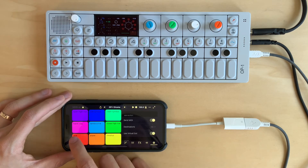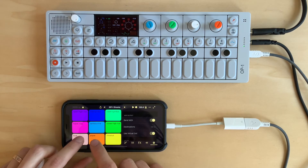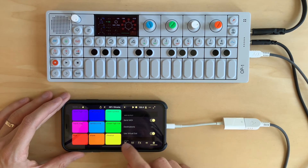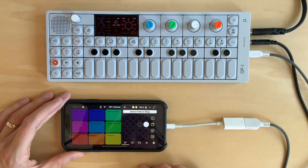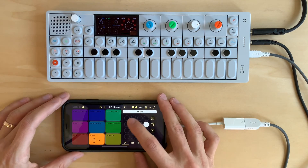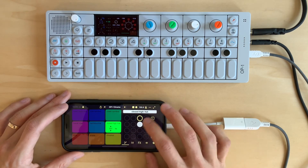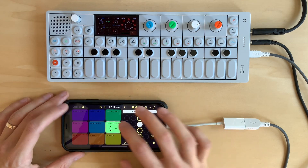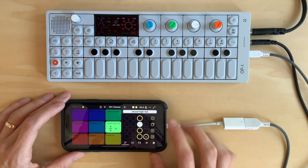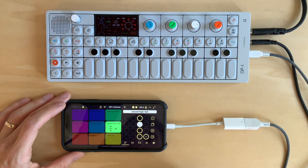So it should be that easy — let's try this out. Let's go to the sequencer and see that it can send MIDI. Let's select the kick and add some kick drums, add a snare. Let's add a note multiplier. You can see that the OP1 is generating sound.